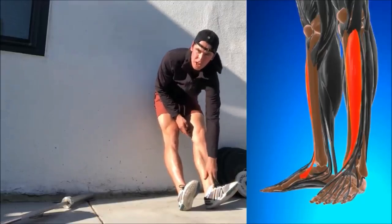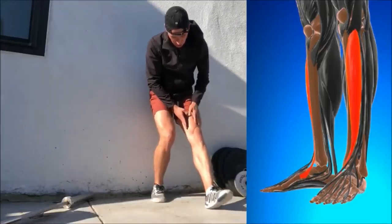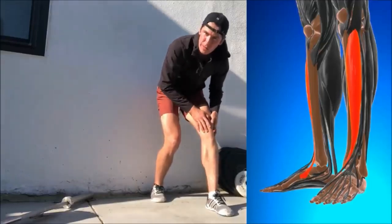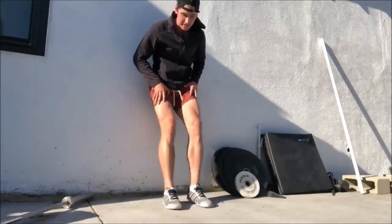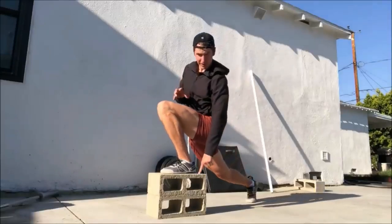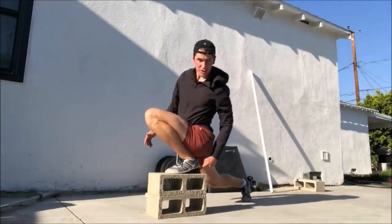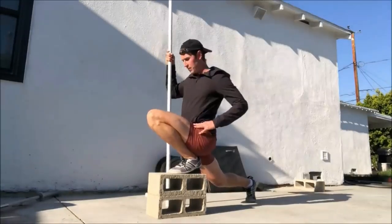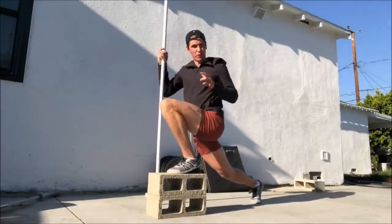I highly recommend looking into the Knees Over Toes Guy. His philosophy is simple but can be complex: use the joint in its full range of motion, which will make it flexible, supple, and stronger. Here you can see the tibialis raise — a very neglected muscle group that protects your knee. The next one is the heg split squat, where the tendons and ligaments of the ankle and knee work incredibly hard, triggering the body to produce more synovial fluid to lubricate and strengthen the joints, increasing longevity.